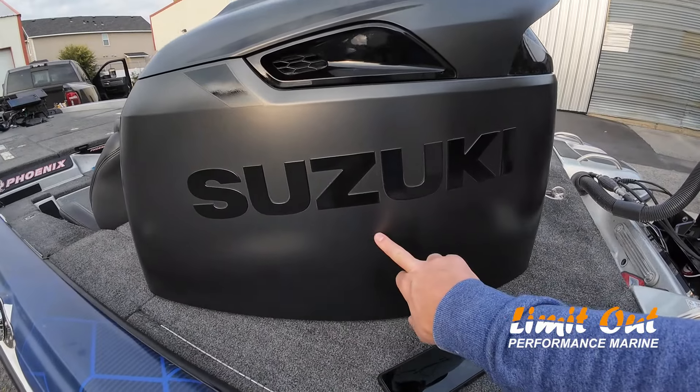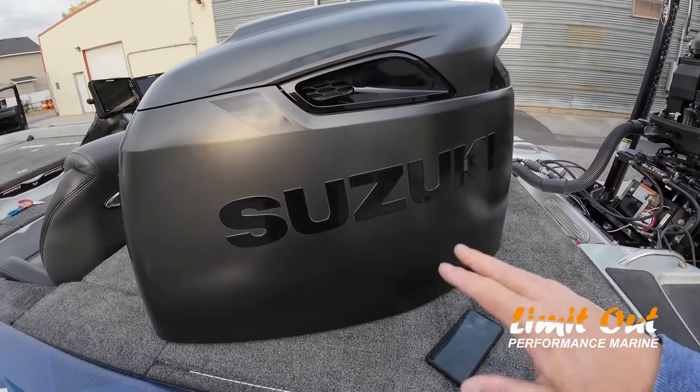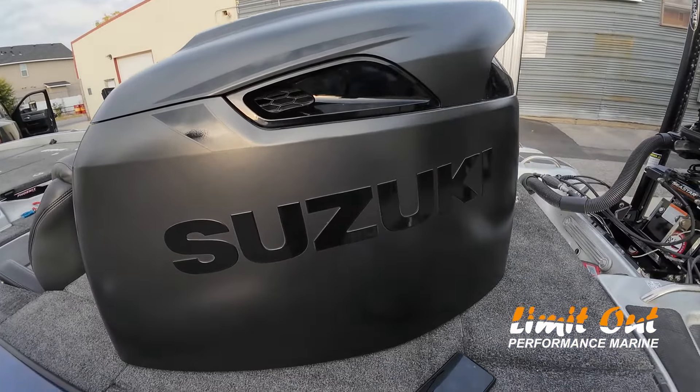But I got concerned when you get water spots on them, like you fish Havasu or fish some of those Colorado River areas and you get really bad water spots. On the older motors, since they're a smooth or shiny finish, you could get a buffer out and kind of knock them down. I'm scared to do that with this matte finish. I'm afraid of ruining the finish.